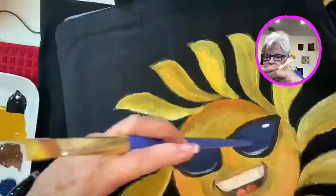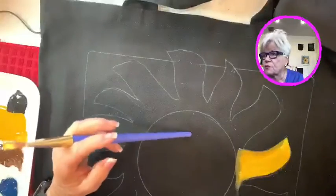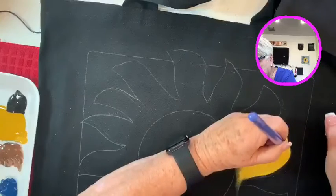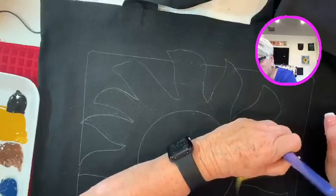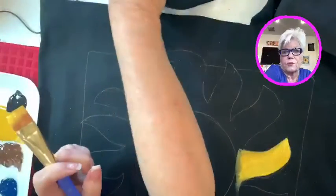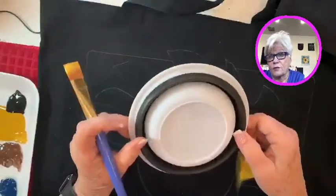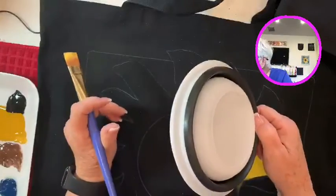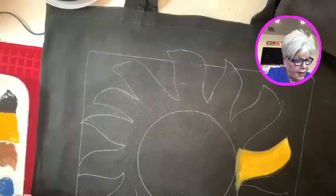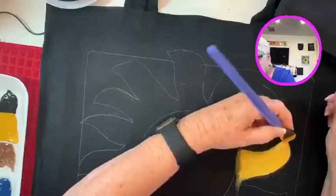One of the issues I had with this little guy here was that the glasses changed from one year — they changed the sunglass style. So I've been practicing with that to make sure it was okay. I'll use a template to make sure every circle is consistent. I use a bowl, and you can use whatever you want. The outer edges will be white as we go through.